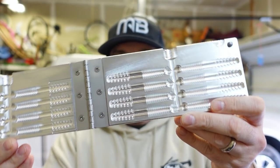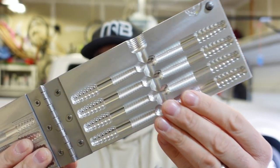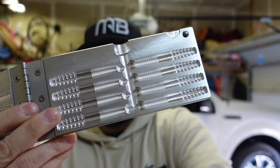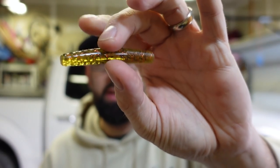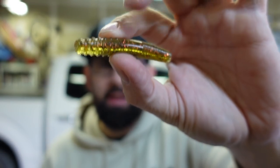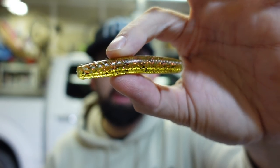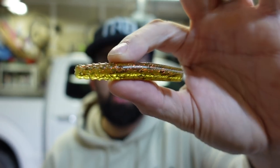The mold we're working with — I just noticed I dripped coffee on me this morning, this is why I can't have nice things. Anyway, this mold is from Do-It Molds. I partnered up with the good folks from Do-It this year. It's their Midwest ned rig mold — I'll link it below. This produces a plastic that works perfect on those EWG ned rig hooks, also from Do-It, or any mushroom-style hook.